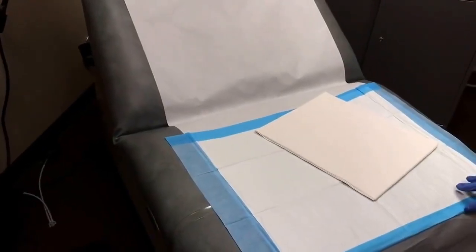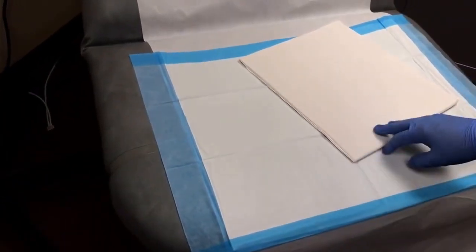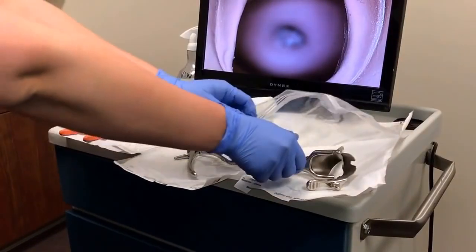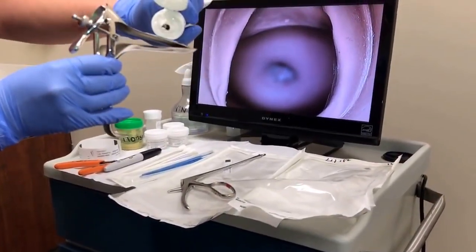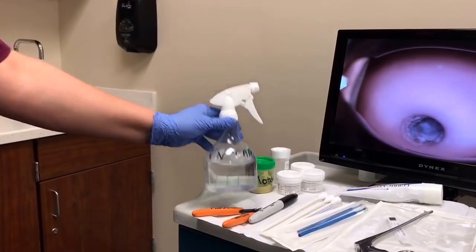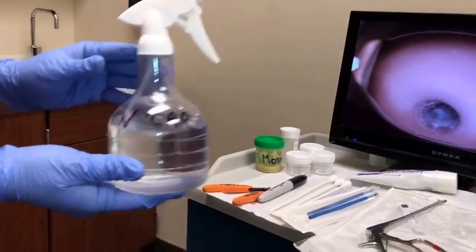Prior to the patient coming into the room, you want to make sure that you have a chucks pad on the bed and also have the drape ready. First, the medical assistant will grab the metal speculum for the provider and add a drop of lubricant. After the provider has placed the speculum, the MA will grab the vinegar solution and hand it off to the provider.